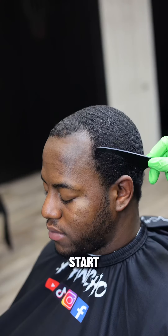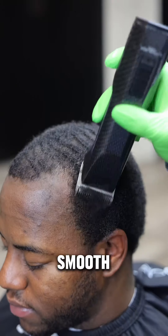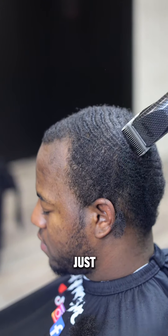I make sure he ties the do-rag up so it fits his head, set him under the dryer for 15 minutes, and this is what we're working with. I start by combing his hair out because we're about to cut it down with a one and three-fourths.